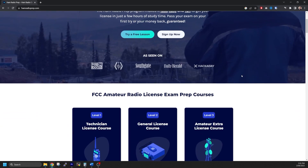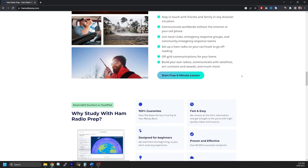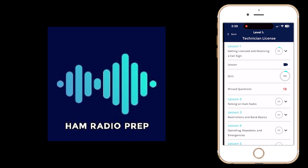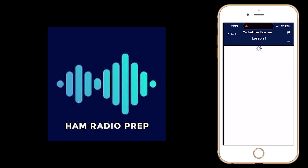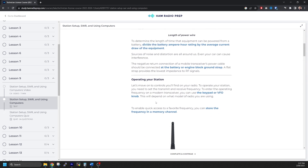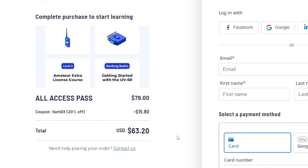Ham Radio Prep is an easy, fun, and modern way to get your license with just a few hours of study. They allow you to study online and at your own pace. The Ham Radio Prep app is also available free on your smartphone and it's loaded with practice tests and quizzes for all three amateur radio license classes in the United States. They also offer paid courses designed to help you pass your amateur radio exam. You can use the code HAMDX at checkout to receive 20% off any course on their website.